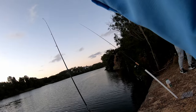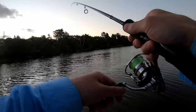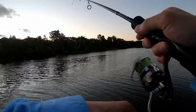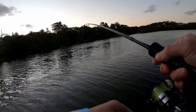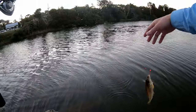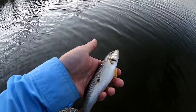That rod tip there — we are on! It's a small one. I was just watching that rod tip bend over. A little whiting right here. All right guys, we're going to let it go — see you later mate!